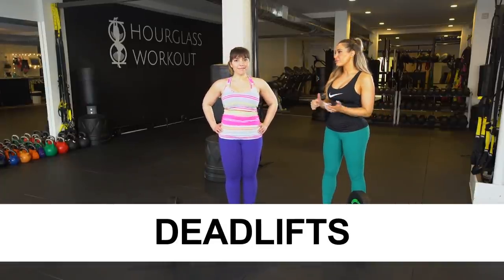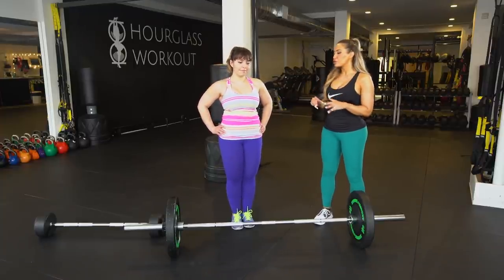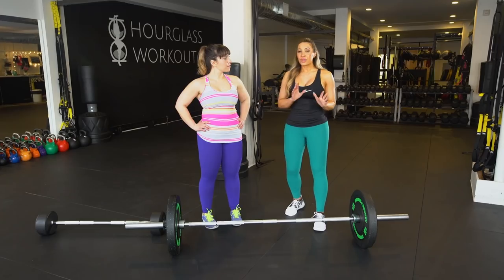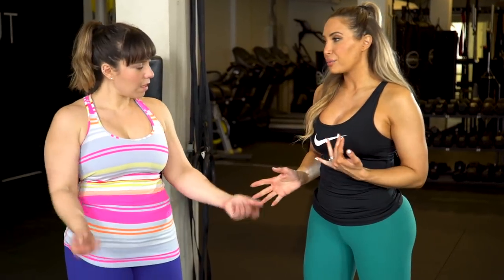The next exercise is deadlifts. There's a huge variety — traditional, Romanian, stiff-legged, single-legged — but we're going to show you a couple that might build the legs more versus doing the posterior chain pop. The traditional deadlift, which is a great move, does get a little bit more wrapped around into the adductor — a little into the inner thighs — as you get low down to lift up. Versus the Romanian deadlift, which we're going to show next.